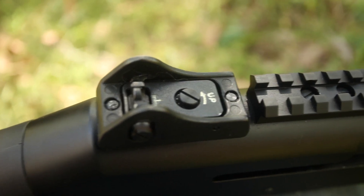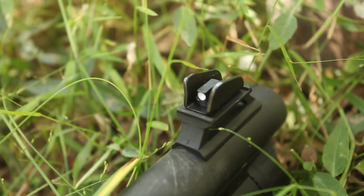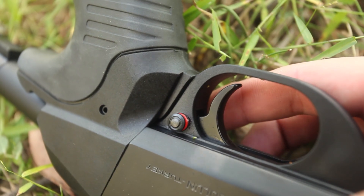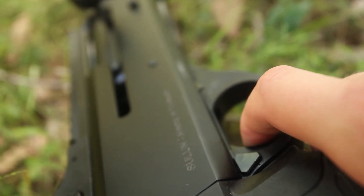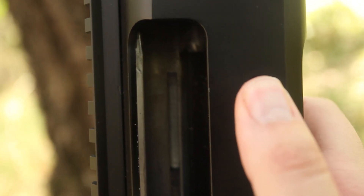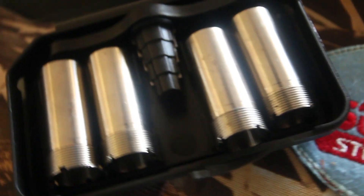The gun has an adjustable rear ghost ring sight, a shrouded front sight, and cross bolt safety. The gun has well thought out ergonomics with an easy to activate bolt release and cartridge drop lever. With four chokes in the box plus one in the gun, you can fine-tune your spread pattern to suit the style of shooting that you were doing.